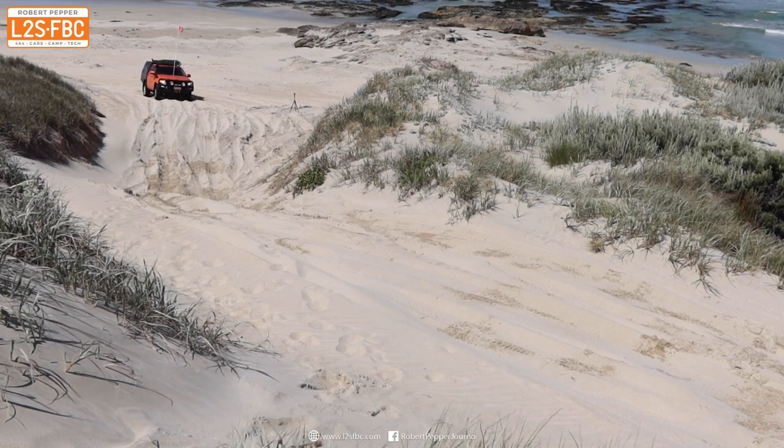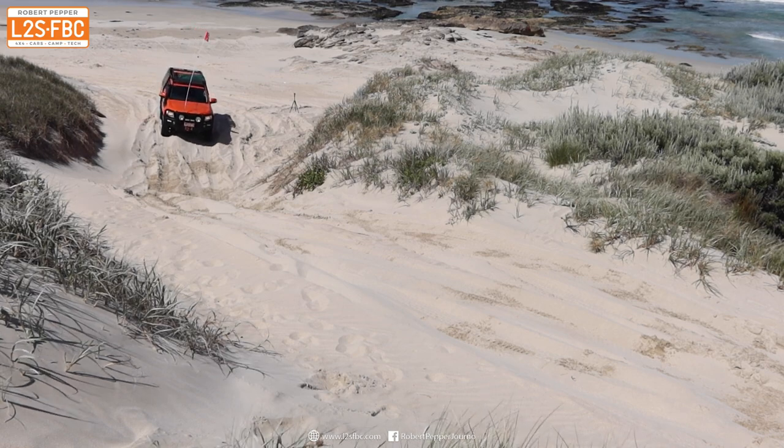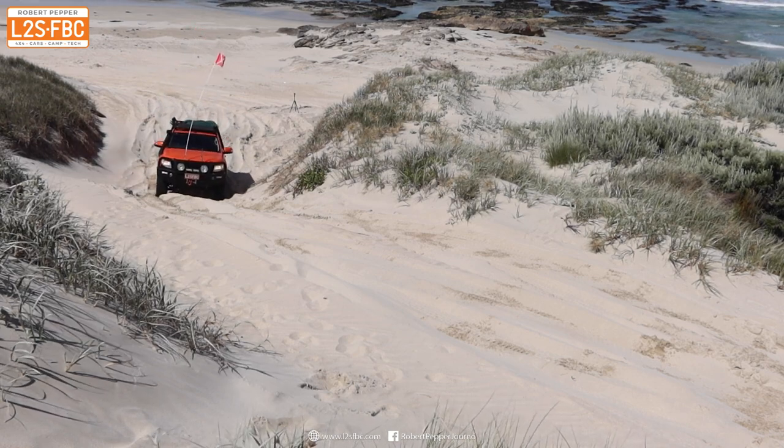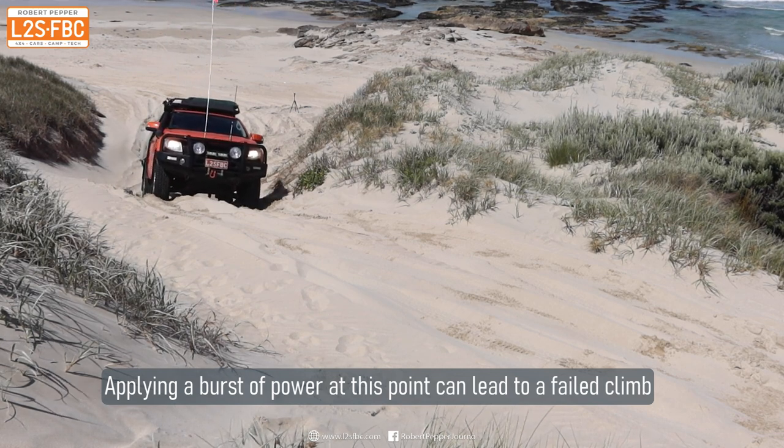Here's the other camera view. You can see the approach is a bit slow — I slowed down too much and went up the hill at a constant speed but just didn't have enough momentum to make it.